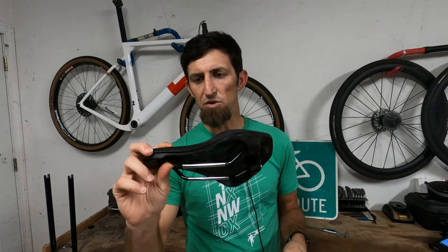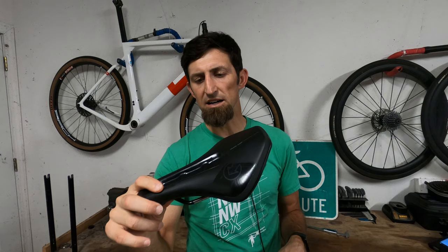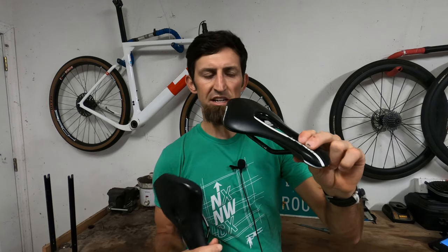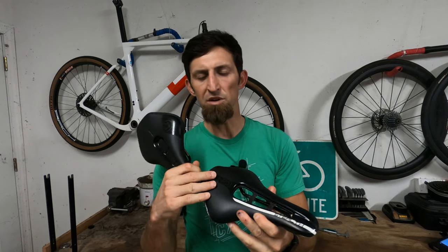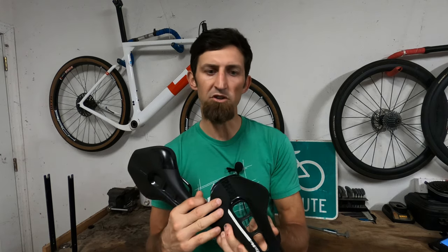Weight-wise, this saddle comes in at about 212 grams on my scale. The regular one comes in at 205 grams. This is the carbon version, which comes in at about 176 grams. And they have a newer one that is super lightweight — I think it's around 145 grams.